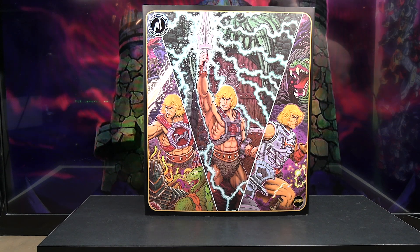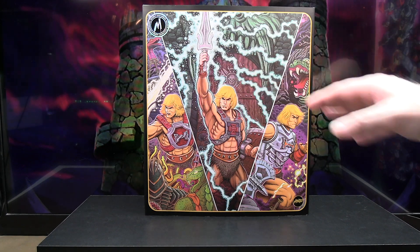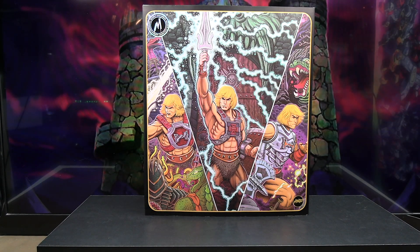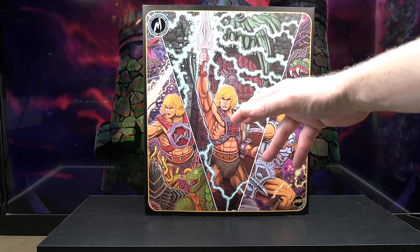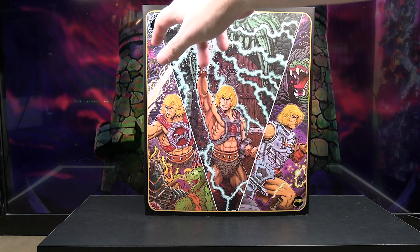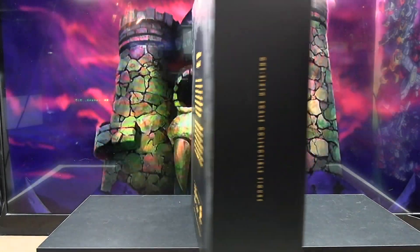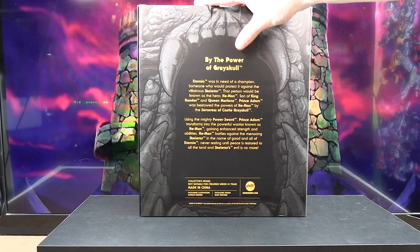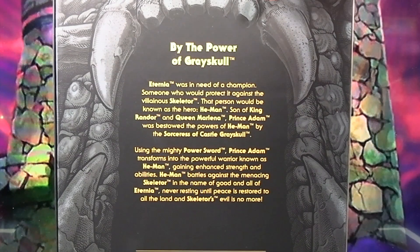Before we open her up, let's take a quick look at the packaging, which is pretty nice. On the outer box, on this outer flap, you get some really nice artwork featuring the three different versions of He-Man: the Thunder Punch He-Man, the regular He-Man, and the Battle Armor He-Man. You've got the Mondo logo up at the top, and on the back it's made to look like Castle Grayskull with a little bio.